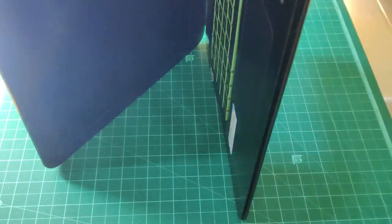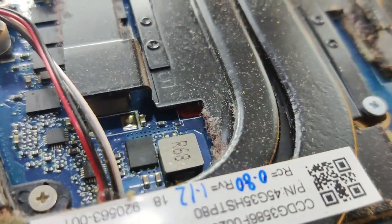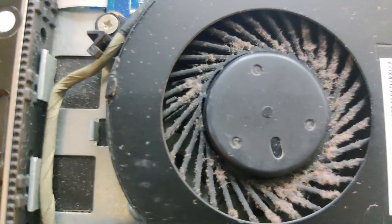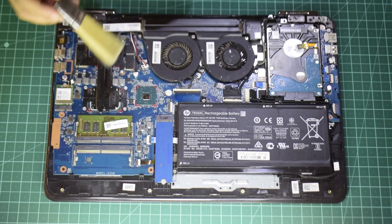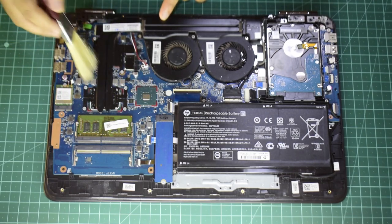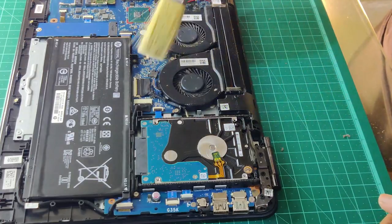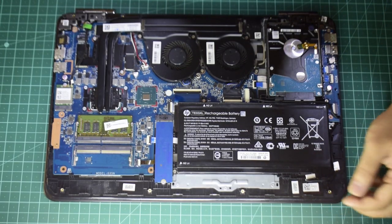You can use a tool of some kind or your hands to pry it open. As you can see, there's quite some dust on the cooling system as well as the motherboard. The blades of the cooling fans are also covered in dust. The first step is to remove all of the visible dust from the heatsink pipes, the heatsink fans, and the motherboard. Before messing around with any components, it's always a good idea to unplug the battery.